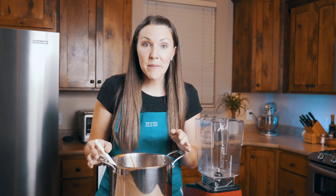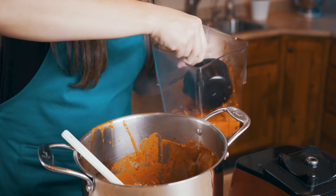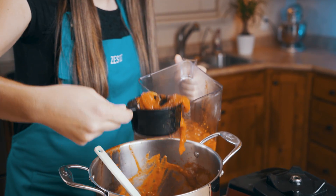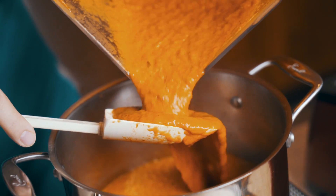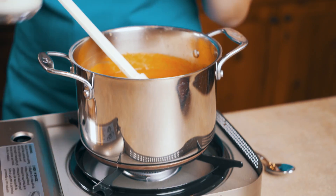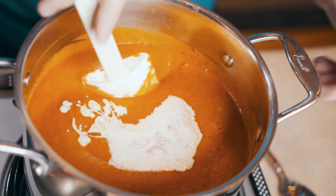Our sauce has been simmering for an hour and it's thickened up really nicely. Now we're going to pour it into our blender and puree it up to get it really smooth. We've poured our pureed sauce back into a pot, and now we're going to turn on the heat to low. I'm going to add one cup of heavy cream, give it a good stir, and then we're going to taste it to see if we need to add salt and pepper.